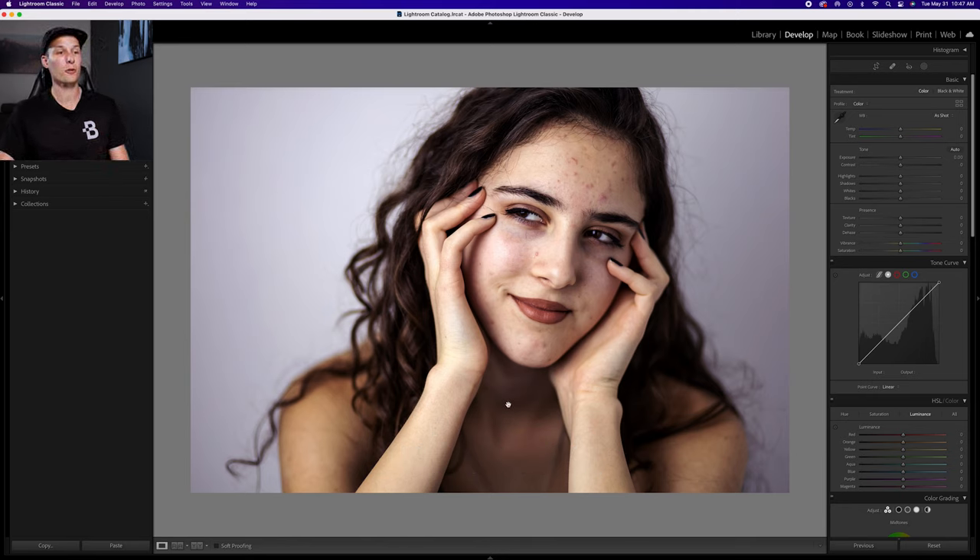To retouch your portraits in Lightroom, you need to do two different steps. The first is to spot remove things and the second is to use a brush effect. We're going to first talk about removing blemishes and acne, because there is a certain step in this process that's very important to keep in mind.